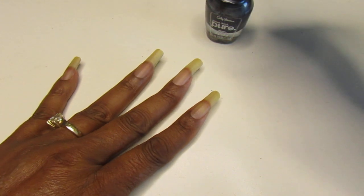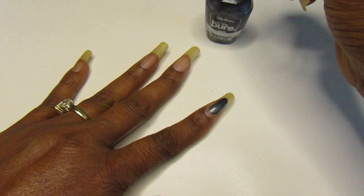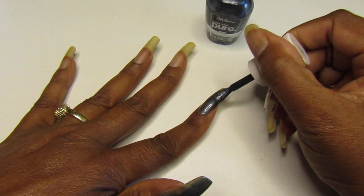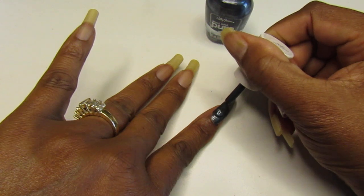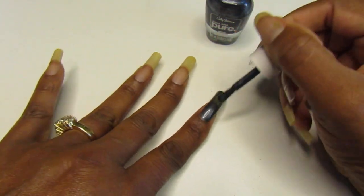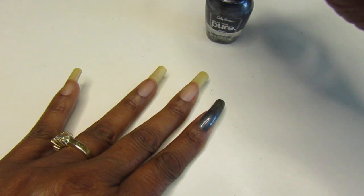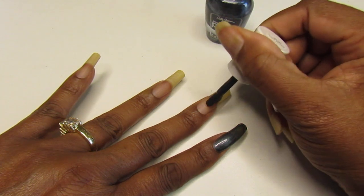So we're going to continue with the nails. Hope you guys are having a great day — happy Tuesday! Thanks so much for watching. I purchased this last week, or maybe two weeks ago — I buy so much polish I can't keep up. But I did go to the Dollar Tree this week and I picked up three more colors.